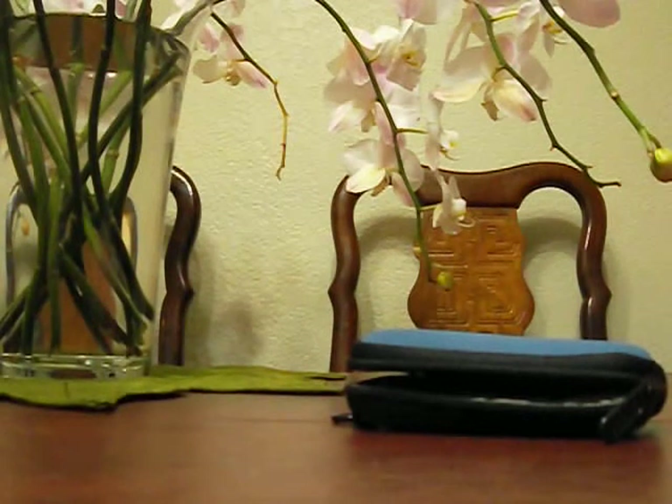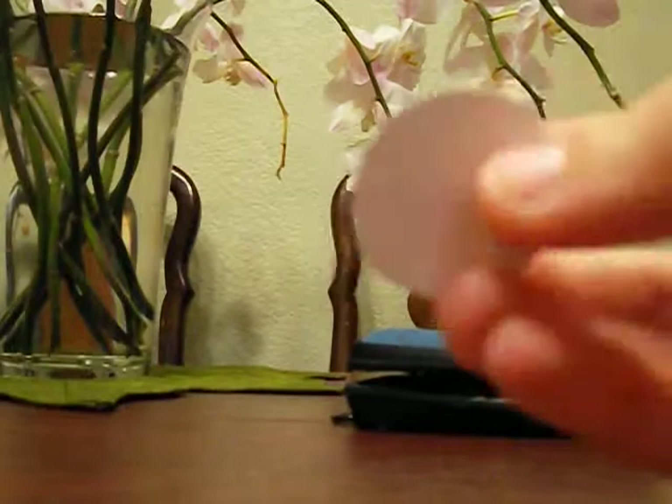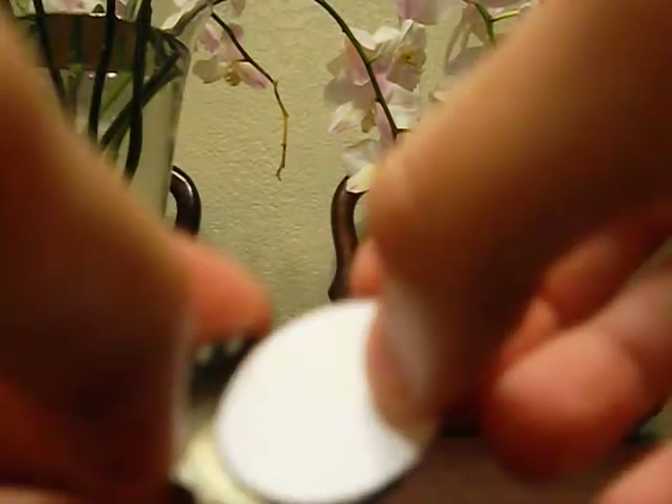So I have this circle and I want to see if it fits inside the bottle cap. It should fit in there — and mine fits.